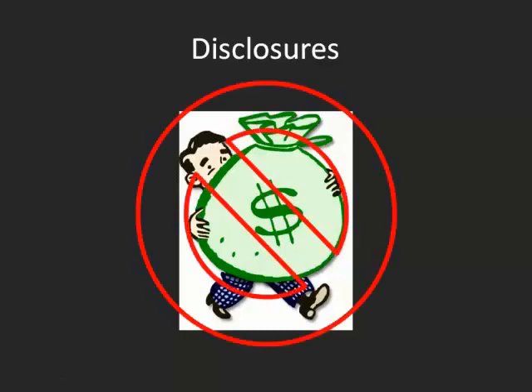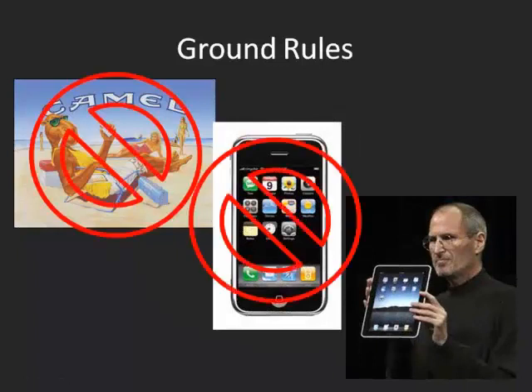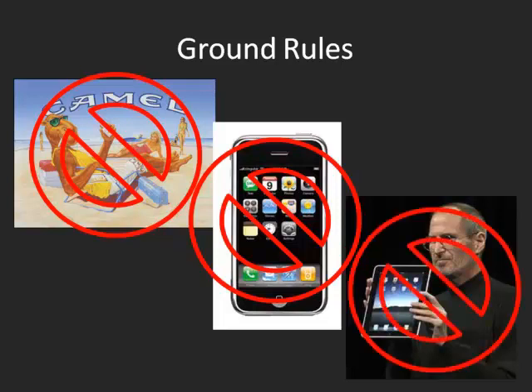Some disclosures — I don't have any financial disclosures. And a couple of ground rules: there's no smoking, no iPhones. If you have any other phone that is not an iPhone, feel free to use it. Anything that Steve Jobs makes, can't use that here.